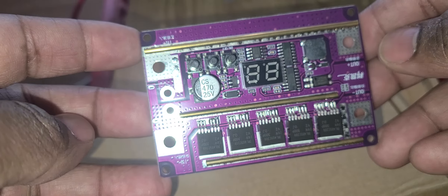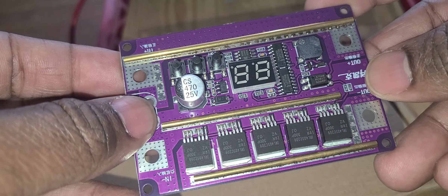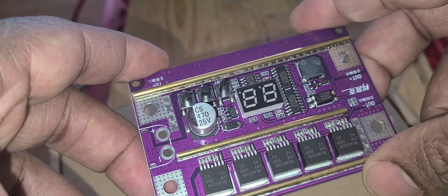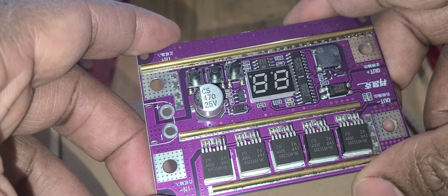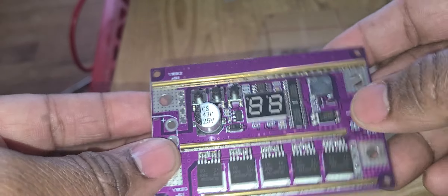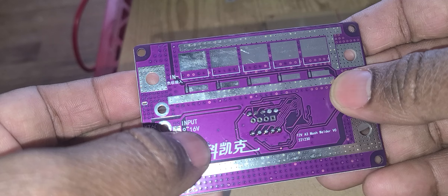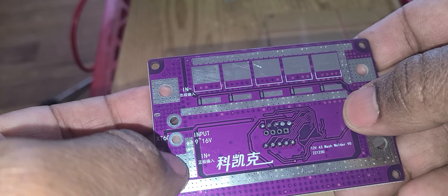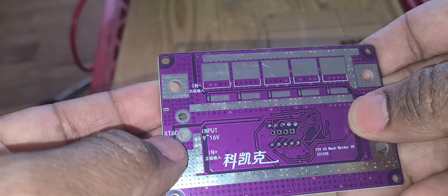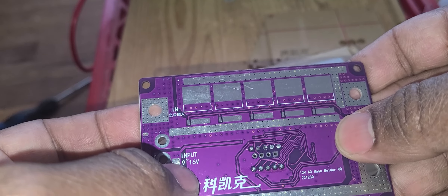This thing takes up to 16 volts — from 9 to 16. I would advise nobody to go near 9 volts because these things blow when the voltage is low. I've run mine at 10 and it didn't blow. I had another electric spot welder before — bought two of them — and they both died on me. Thanks to this little purple spot welder, I moved on. Try to keep it above 10 volts and you'll have no problem.